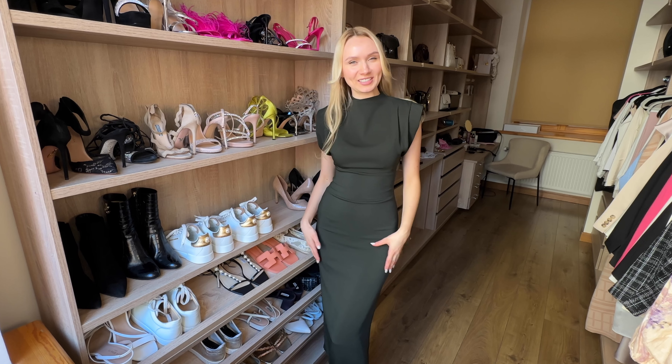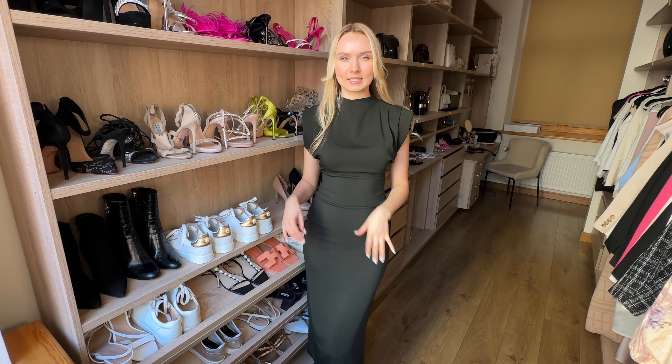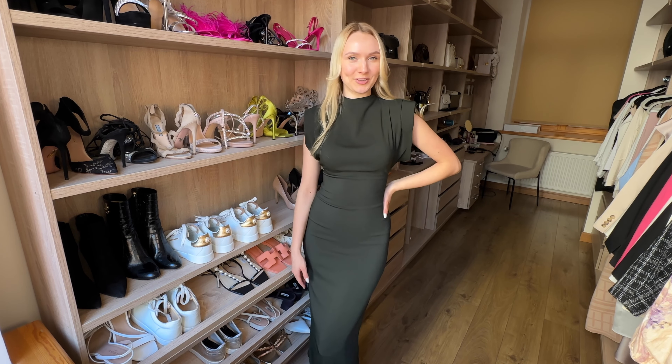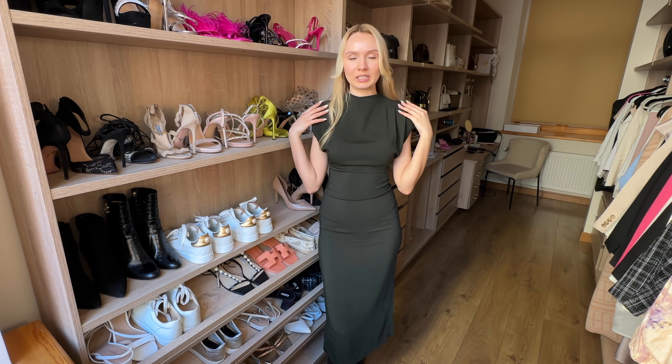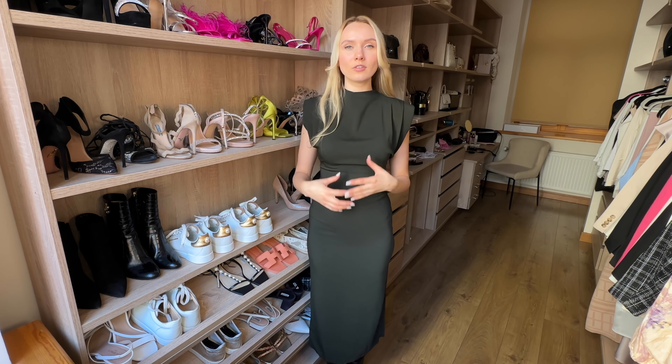It just sits perfectly. The material is really nice — it's not too thin, not too thick. It's a little bit on the thinner side but it's not see-through, and it just stretches so nicely and fits so lovely, as you can see. It has these shoulder pads here, just giving it a bit of a powerful shoulder moment. I do like a bit of shoulder padding — it gives a lot of structure to blazers and outfits, making you look more put together and smart, and it just makes your posture look much better.